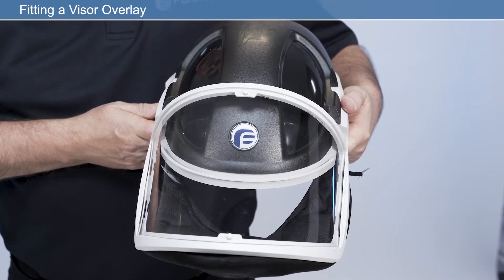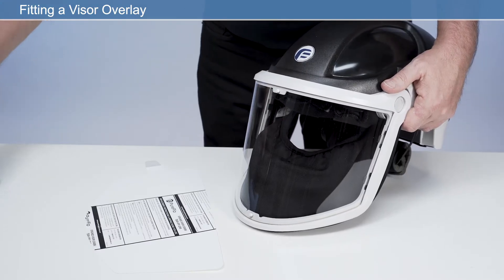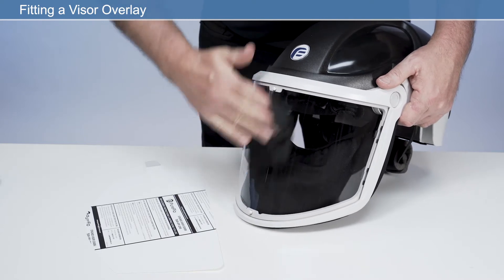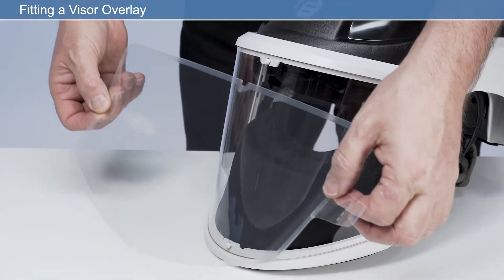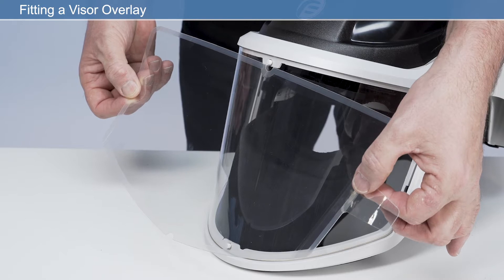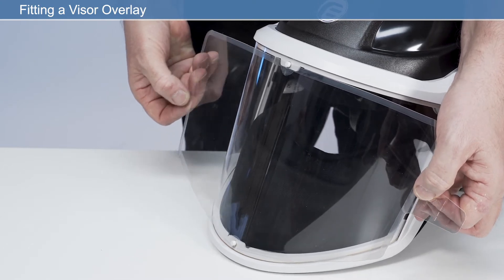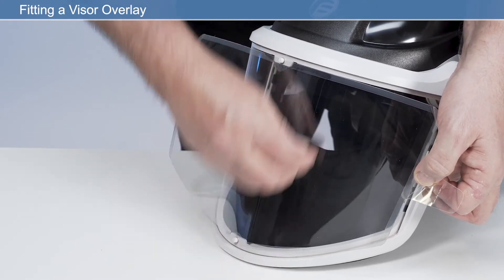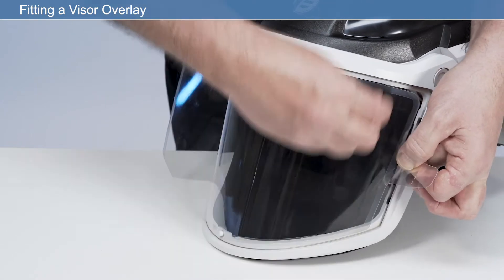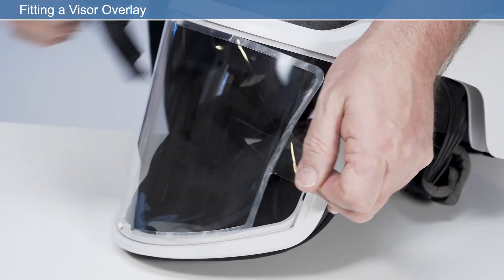Before use, it is recommended that you fit a visor overlay to the main visor to help prolong the life of the visor. With a lint-free cloth, clean the visor lens to remove any debris on the lens surface. Remove the white release liner from the adhesive on the back of the visor overlay. Position the visor overlay over the visor. Align the notch at the top and the bottom of the visor overlay with those on the visor lens. Adhere the centre of the visor overlay to the centre of the visor lens. Starting from the centre, smooth the visor overlay onto the visor lens on each side. If the visor overlay is not flat on the visor lens, peel back the affected portion of the visor overlay and reapply.